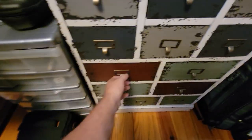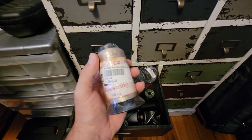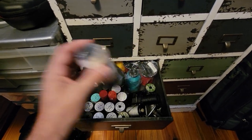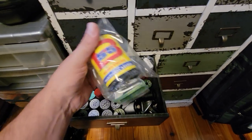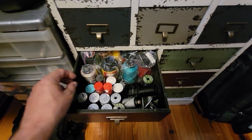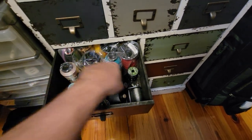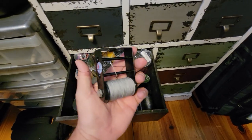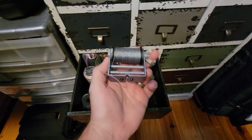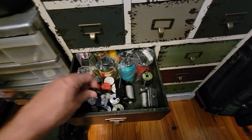Coming down here lower, this is all my string making stuff. I shoot Dacron — I use B55 Dacron. This is Fast Flight Plus right there, and here's B55 — this is what I make my strings out of. I've got a bunch of Dacron, a bunch of Fast Flight, a bunch of different servings. I have a bunch of different serving tools in here. I like this style better than this style — this one here being my main one I use the most. I'll put links to some of this stuff down below.